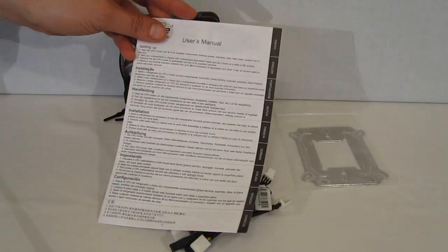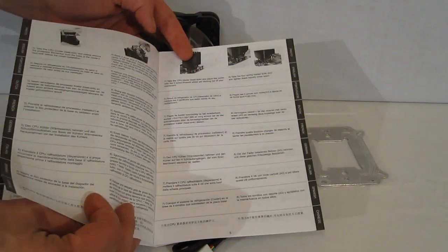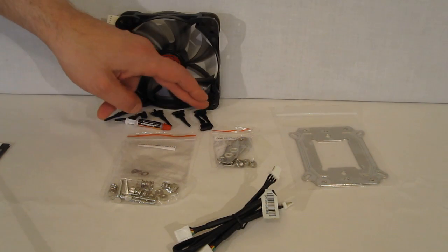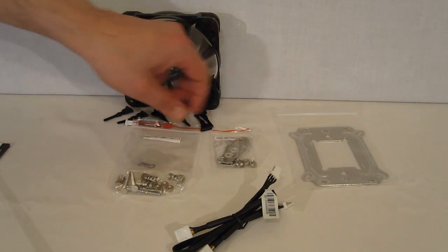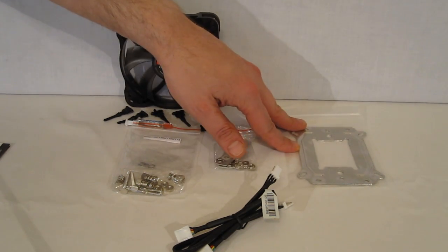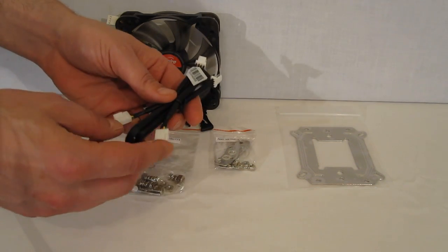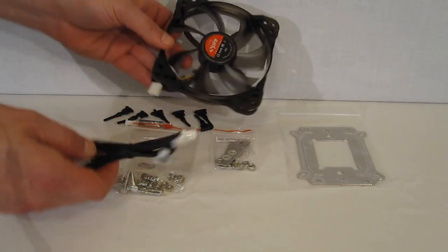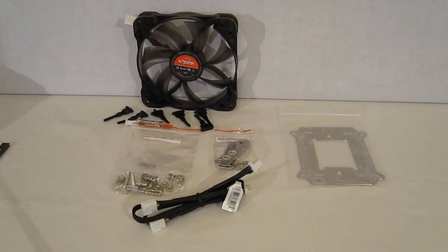Inside the accessory box you'll find a warranty card, user's manual, and installation guide with illustrations — not large, but large enough to make out what's going on. A second fan with rubber clips is included; two extra rubber clips are also provided in case you break them. There's a tiny tube of thermal interface material, an Intel mounting kit, an AMD mounting kit, a back plate for both, and fan cables — actually two fan cables, which are extensions because, as mentioned, the fans themselves do not have any cable coming out of them. A simple but full-featured accessory kit.